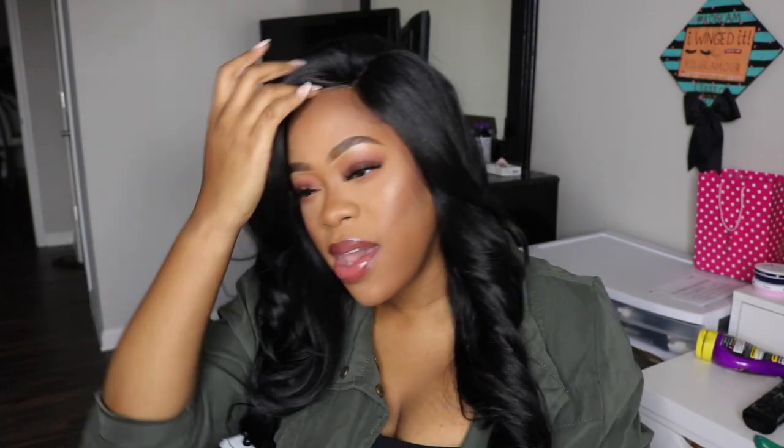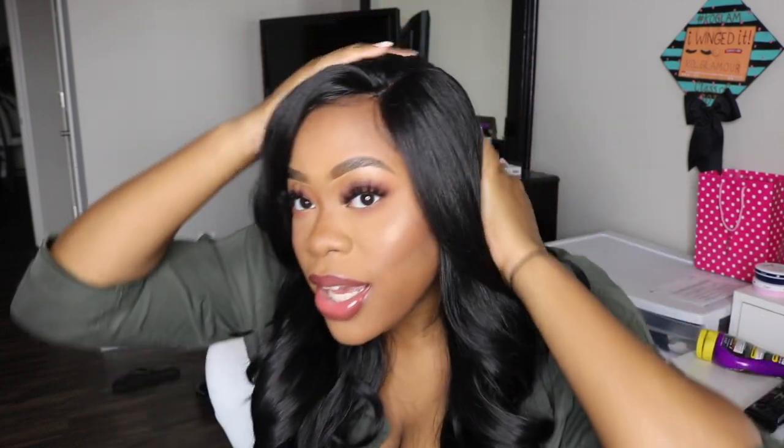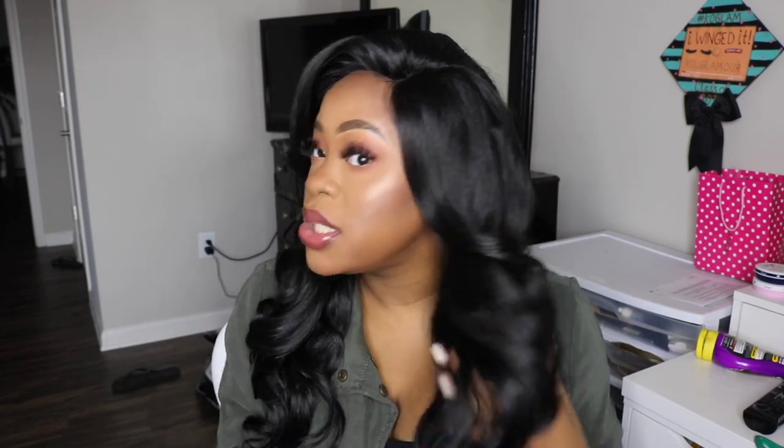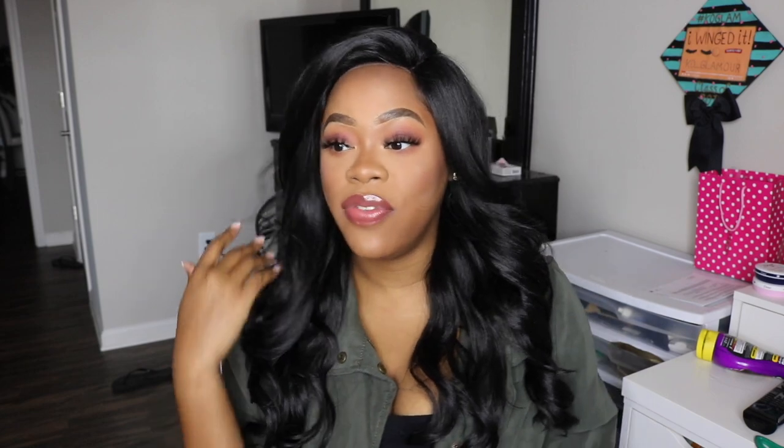I brought the middle part down, took it out of the ponytail, and just brought it over to my right side. It gives you like that nice full voluptuous bang and it has so much body and fullness that it looks like I just went and curled my hair. This wig — y'all, where have I been? I've been sleeping on this wig. I think I need another one just to have a backup. That already tells you that I'm really feeling this wig.